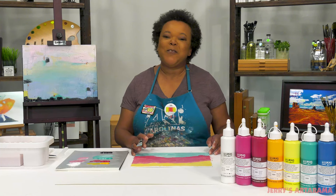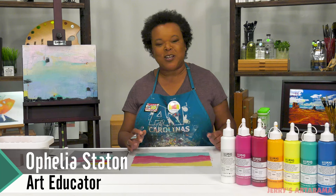Hey everyone, I am Ophelia, artist, educator, and my absolute passion is art supplies. Today I want to talk to you about Lucas Grill Liquid acrylic paints.